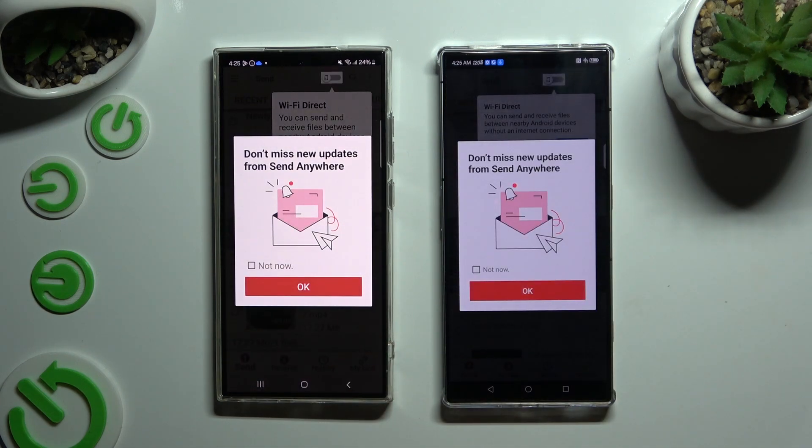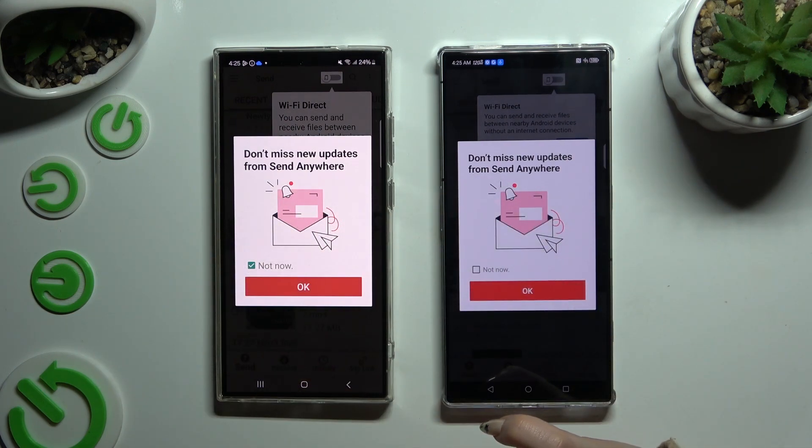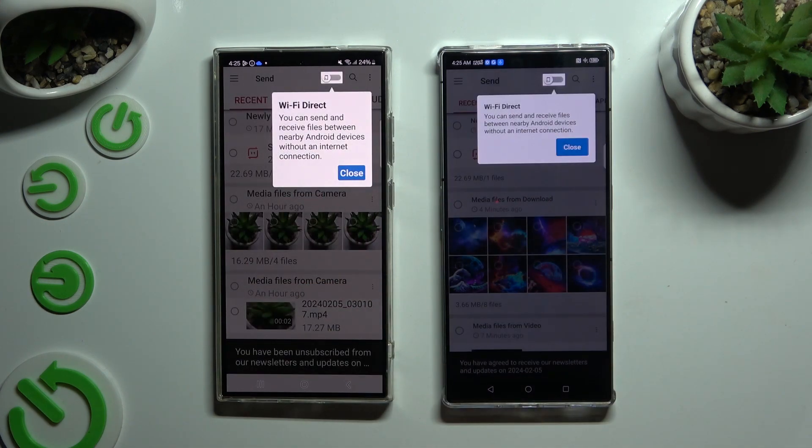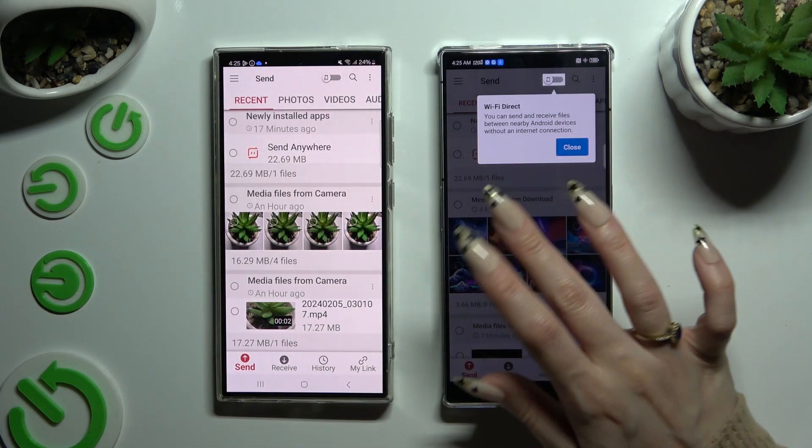In the window about new updates, you can select 'Not now,' or close it right away by hitting OK. Then select close in the pop-up at the top, or simply click on your device's screen.